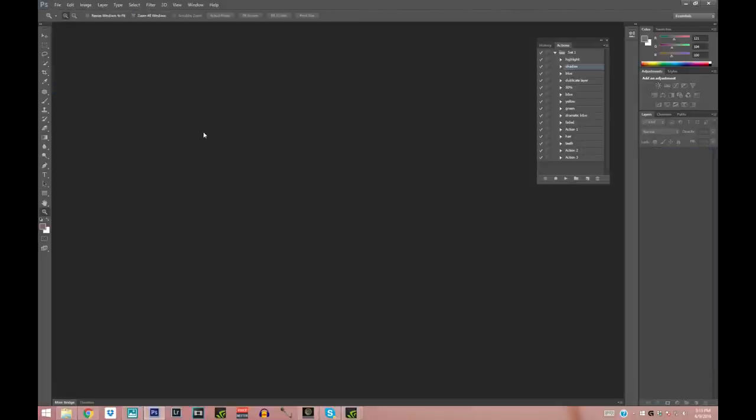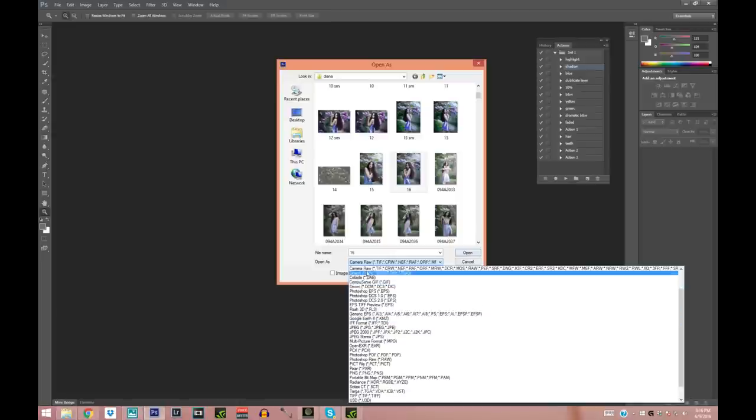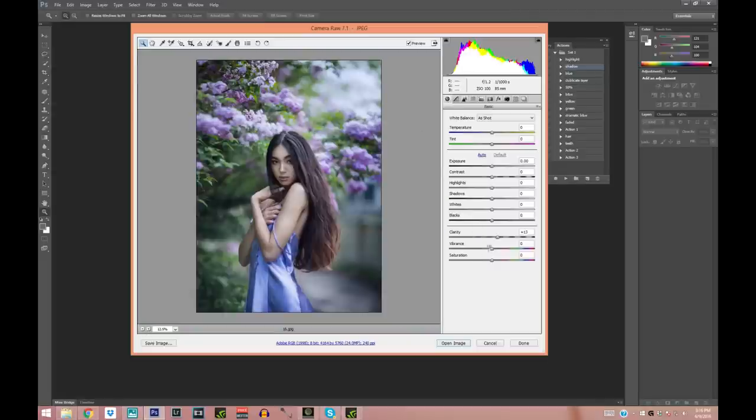After saving, I'm going to open the picture in Camera Raw again — File > Open As, find the picture, set it to Camera Raw in the list, and press Open. What I really love to do is bring up the Clarity — as you can see it makes the picture a lot sharper. I'm also going to bring the Vibrance up to make it more vibrant, bring the Highlights up, the Shadows up a little, the Contrast up, and Exposure up.